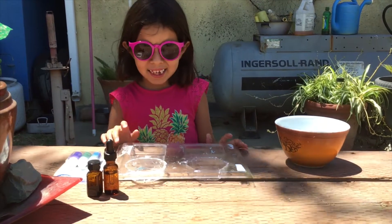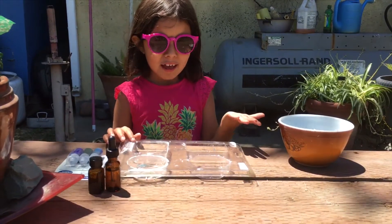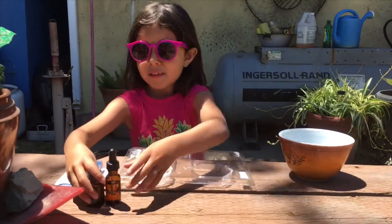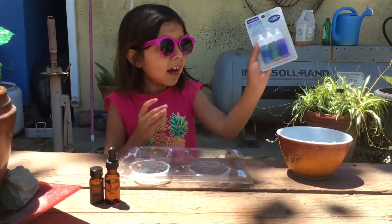My name is Layla and today we're going to be making soap. So I have my soap right here, and then I have my mold, and then I have my scents, and then I have my color.